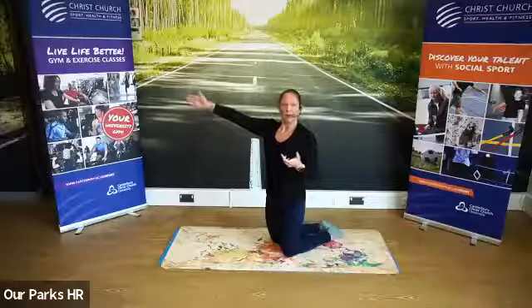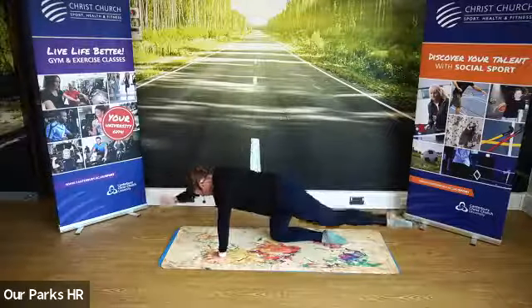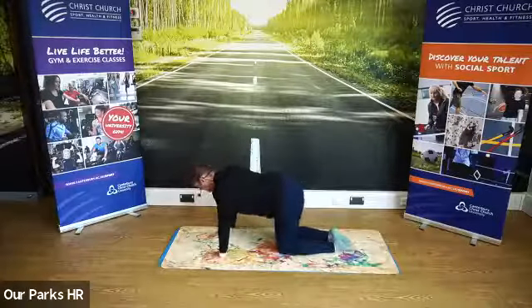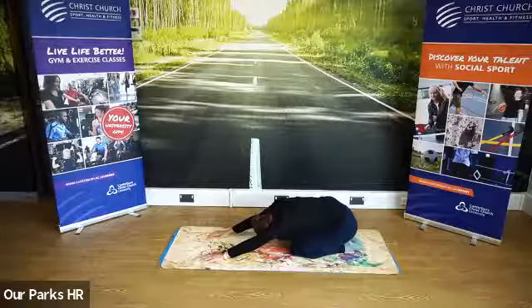Straight arm up in front, leg behind. One more wherever you are, then sit back into your child's pose.